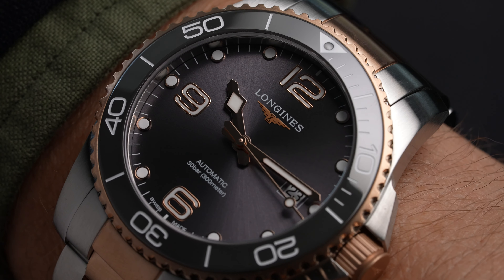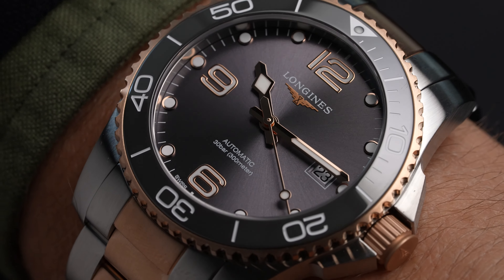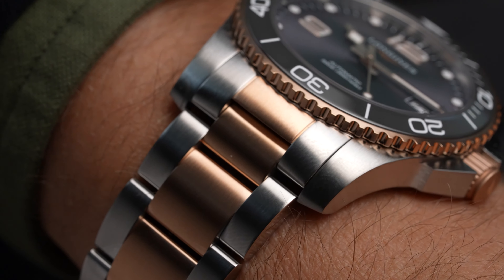In addition to the numerals, we have 10 what Longines call cabochons — little circles with gilt edging — to indicate the five-minute indexes.